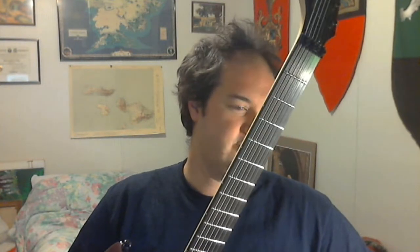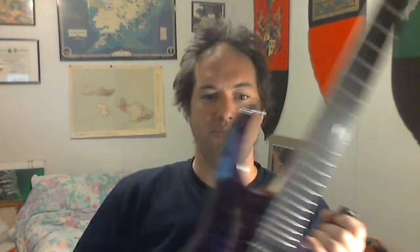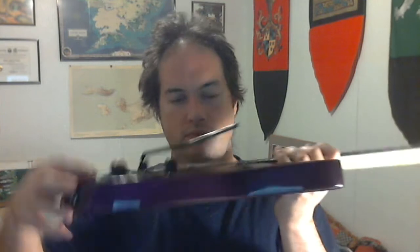If you watched my unboxing video, you know I got the Agile Intercept — the 727 Rosewood Neck with the Cepheus pickups in Tribal Purple. Here it is. This is the least expensive model you can get. It's the bolt-on version with a Floyd Rose Special tremolo. One volume, one tone, three-way toggle.